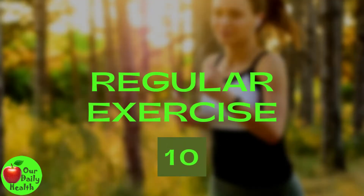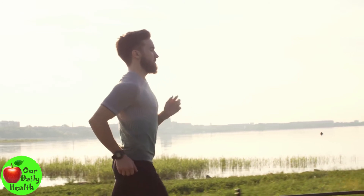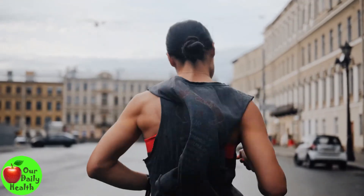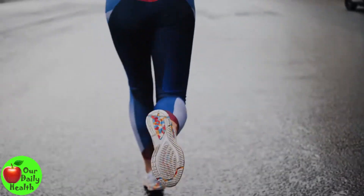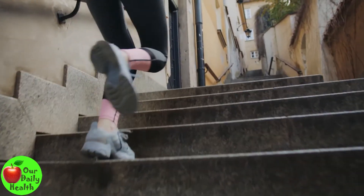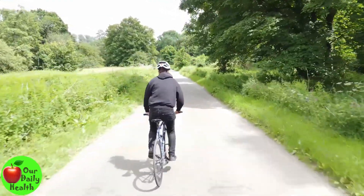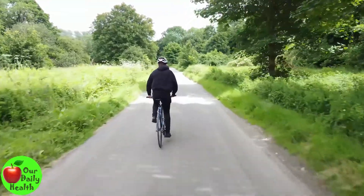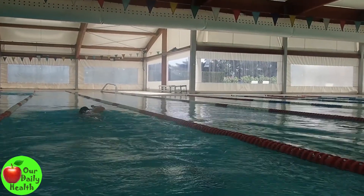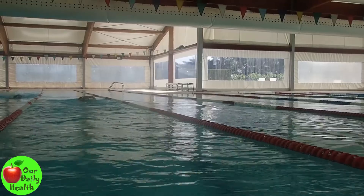10. Regular Exercise. Another remedy for knee joint pain is exercising. Exercises help you retain muscle strength and mobility and are highly recommended for treating knee pain. Resting may help relieve pain, but it can also harden the joint and slow recovery. Experts recommend low-impact exercises such as cycling, walking, or swimming. If you have an injury, significant pain, or flare-up of symptoms, you should rest. Consult a doctor or physical therapist to create a regimen that's right for you.